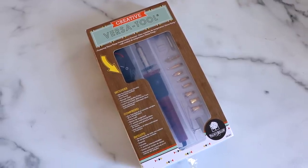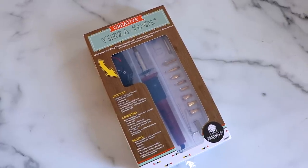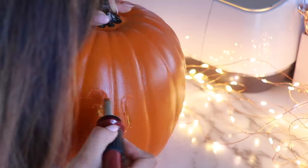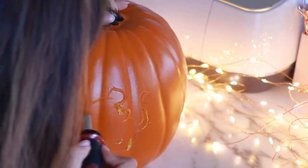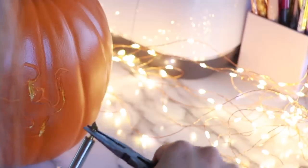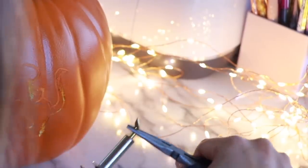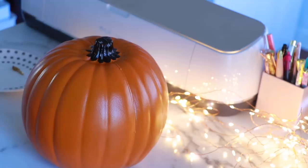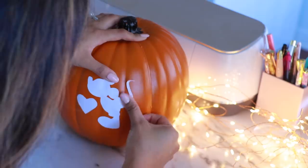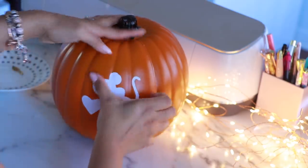To make carving a lot easier, I'm using a hot carver that I also found at Michael's, but I didn't really know how to use it at first. I wasn't sure what temperature or setting to use, and I tried different attachments. Overall it was a little tricky, but my mistakes can hopefully help you. I just turned the pumpkin around, started all over again, and I didn't get discouraged — I was like, I'm going to get this right one way or another.